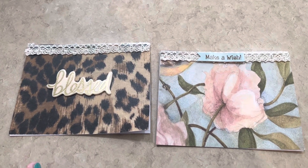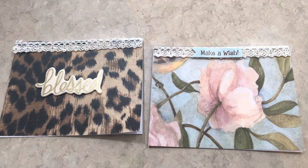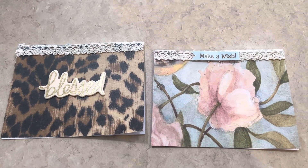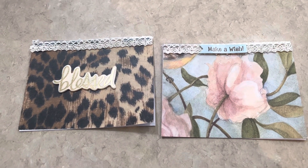Good morning, sweet friends. Welcome back to Kimmy's Kitchen and more. I hope you are having a blessed day. Today is Friday, so that means it is hashtag Fun Card Friday.